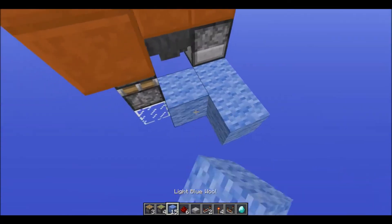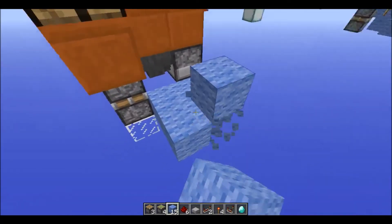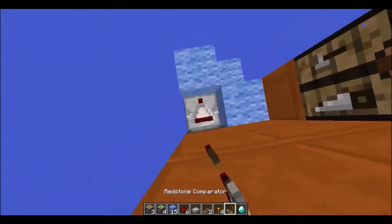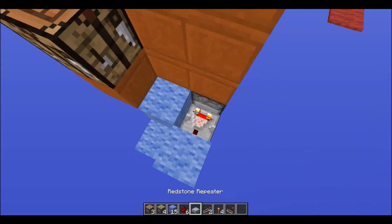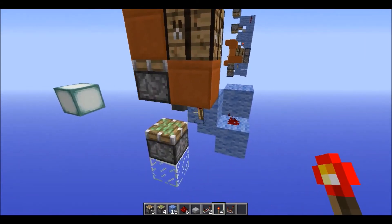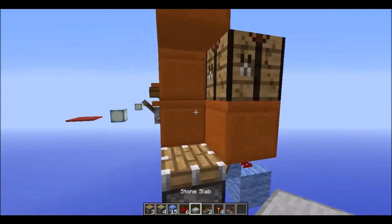Now you want to place blocks like this. Place a comparator, an item in there, dust, and a torch. Place it twice and that will move up to there.